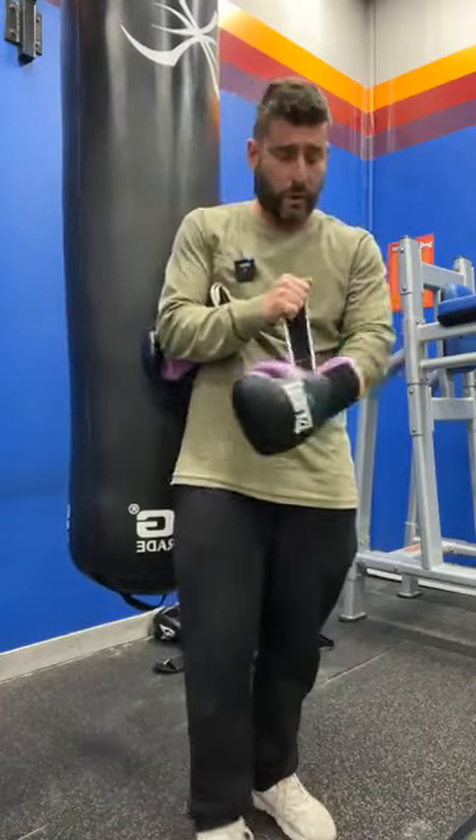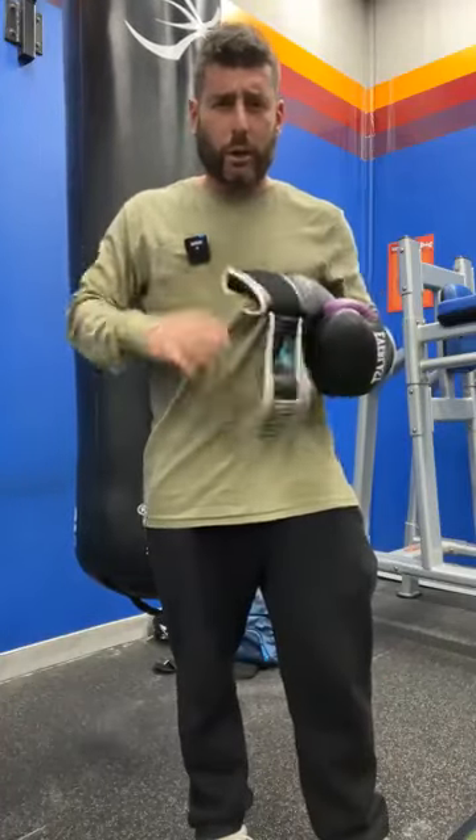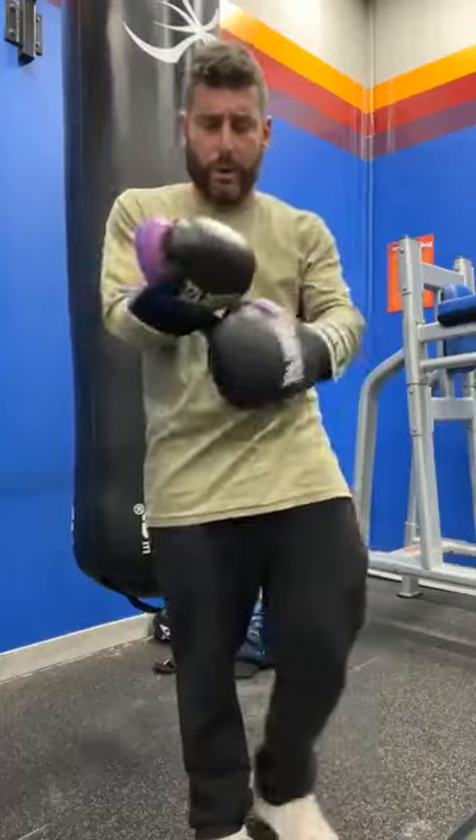Alright, what's happening people? Jono here from Fitness Education Online. I want to jump on and do a quick live workout video — Boxing Workouts for Boot Camp.